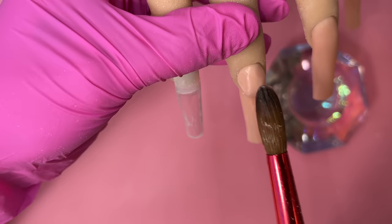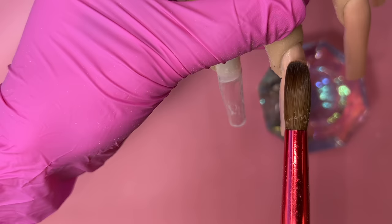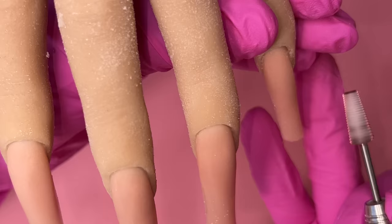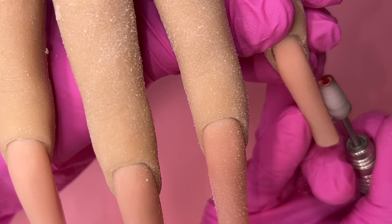Apply the second bead right there and then drag it down — but don't drag it all the way from the top because we don't want to drag all the product off the nail. Only start in the middle of the bead and drag down. You can kind of see how the shape looks.